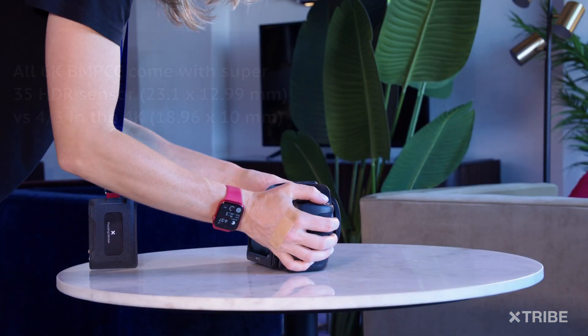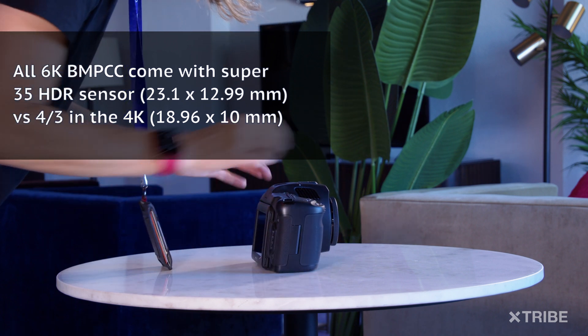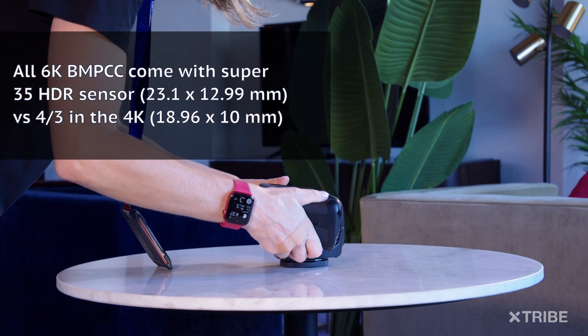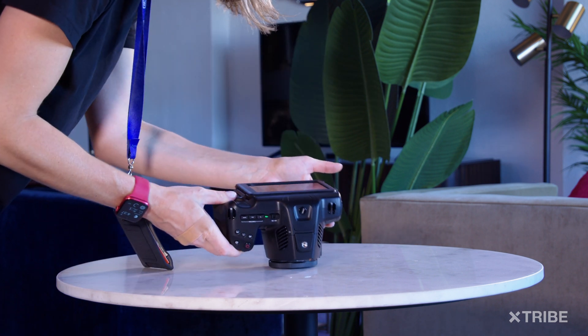The Super 35 HDR sensor makes all the difference when you're shooting with a shallow depth of field. I'm looking forward to trying this out and comparing it with the 4K camera, which comes with a Four Thirds size sensor.